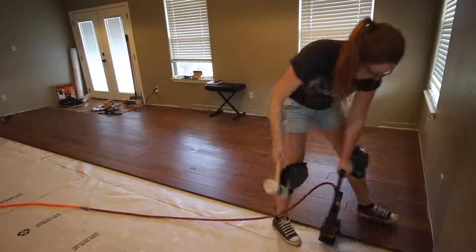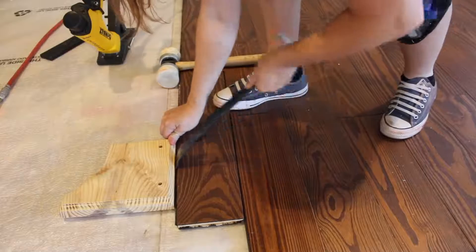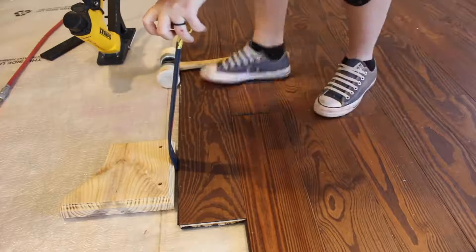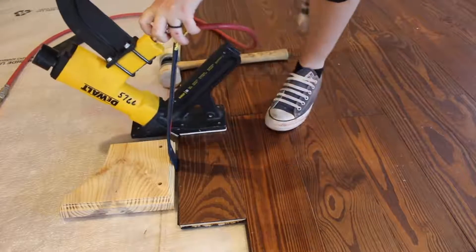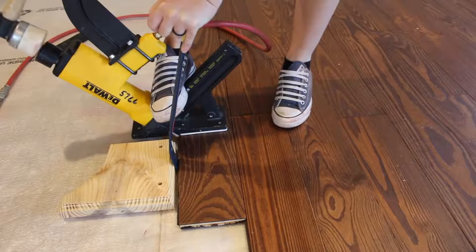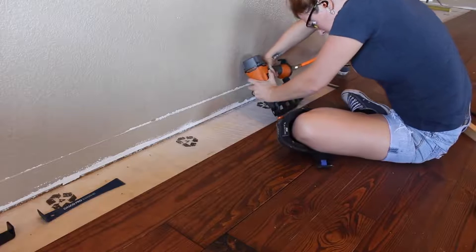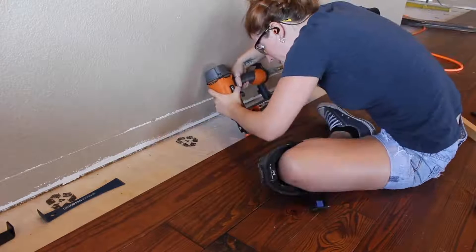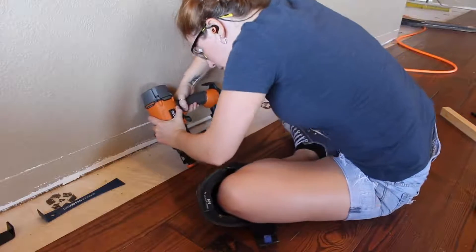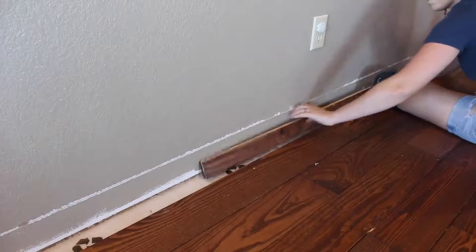Sometimes I would run into trouble with longer boards that had a slight bow in them. To take out the bow, I would screw down a two-by scrap, then very carefully use a flat bar to pry between the board and that two-by material. I would use my left hand to hold the board in place, my right foot to hold the nailer, and my right hand to trigger the nailer. Eventually you'll get to the other side of the room where you can't use the floor nailer and have to go back to a 16-gauge nailer. On rows I could get away with it, instead of face nailing, I would shoot a nail diagonally into the tongue. On the very last row, you will be face nailing.